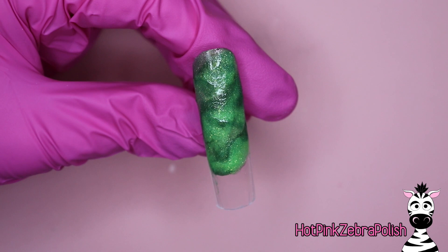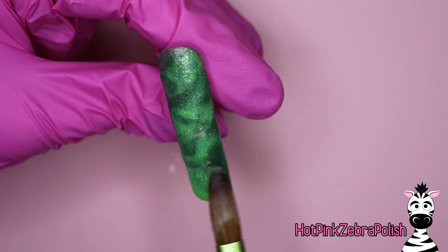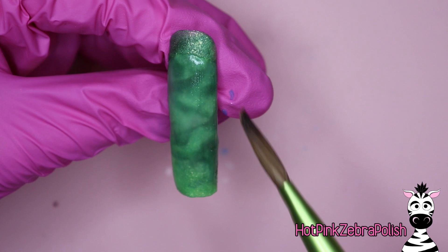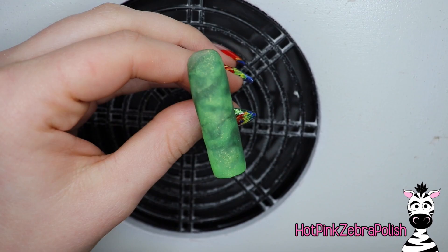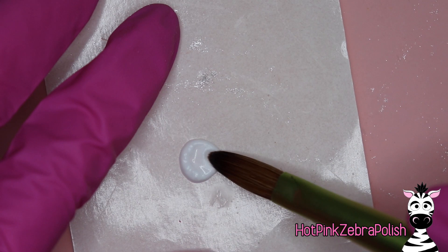We're going to use this just to create a soft focus background — most of it gets covered up. If you do a single green, a clear, or whatever you want — blue is also good. I like to do blue in the background for my animals because it looks like the sky. Once you have your background color done, if it needs encapsulation, go ahead and encapsulate it now. Once it has a nice layer of clear on top, file the nail into shape with your e-file. If it's a long nail, you may want to go through with a hand file too.